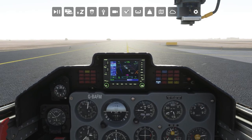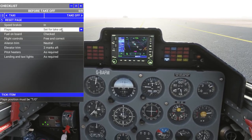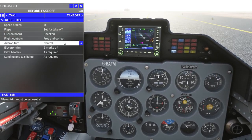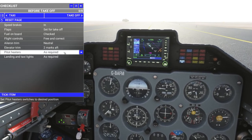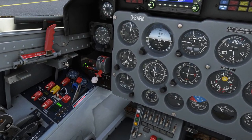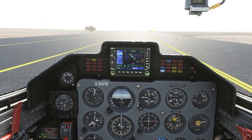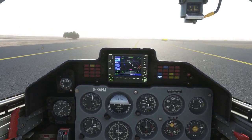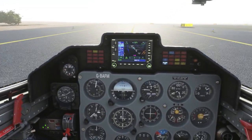We should probably do the before-takeoff checklist. Speed brakes are in. Flaps set for takeoff — flaps one. Fuel onboard, flight controls, aileron trim must be set to neutral. Elevator trim — two marks aft. Pitot heaters get turned on. Landing and taxi lights — I should have the taxi light on; I didn't even think about that. Something is pulling hard to the right. I don't even have my feet on the pedals and it's pulling right.